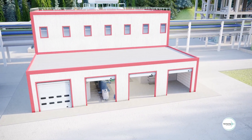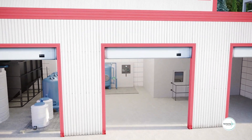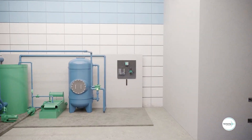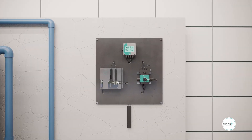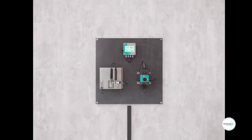The 3-in-1 instrument is composed of one turbidity sensor, one chlorine sensor and one pH sensor that are all connected and linked to the innovative Tethys EL200 water controller for a full control of the water quality.